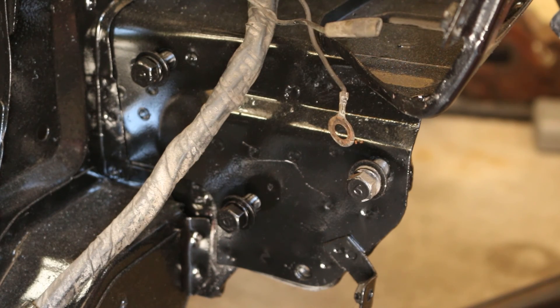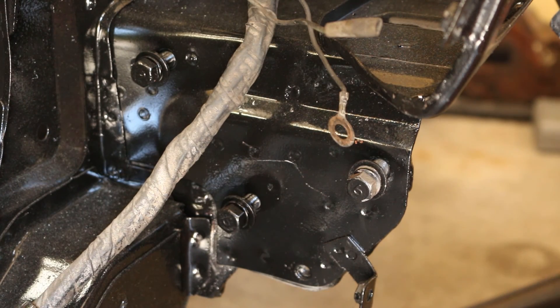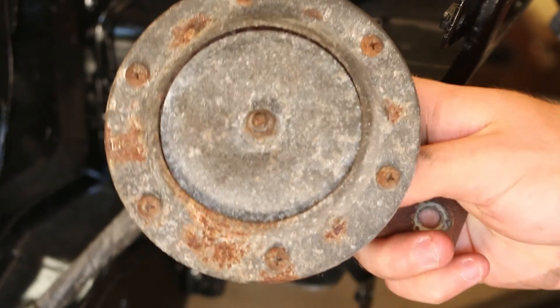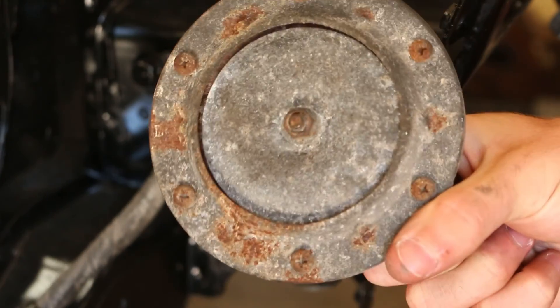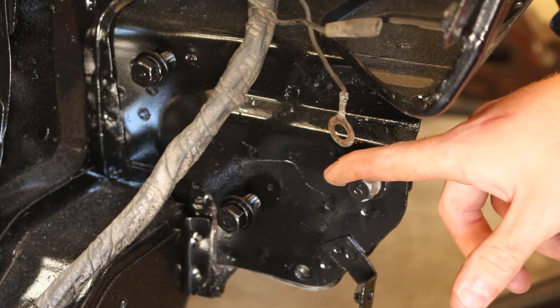By the end of this video you guys are gonna know how to get the Datsun all horny — we're gonna get both horns sorted. So the way we're gonna be doing this is using the existing bolts from the bumper bracket.